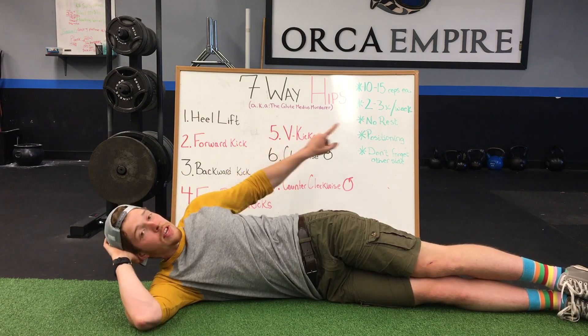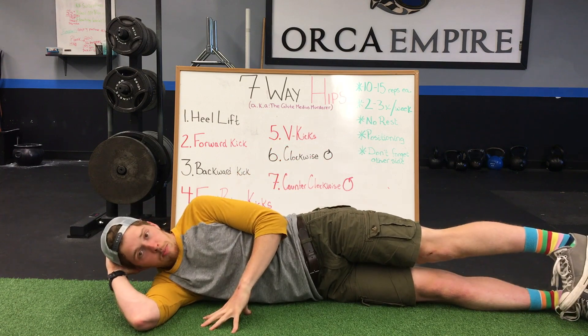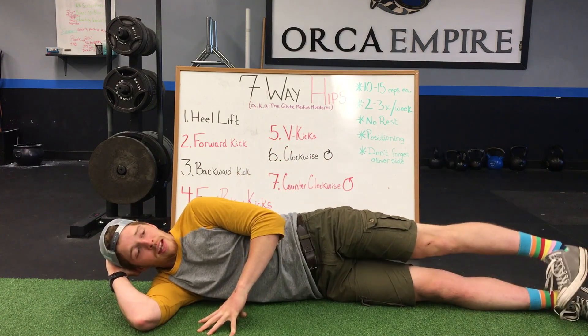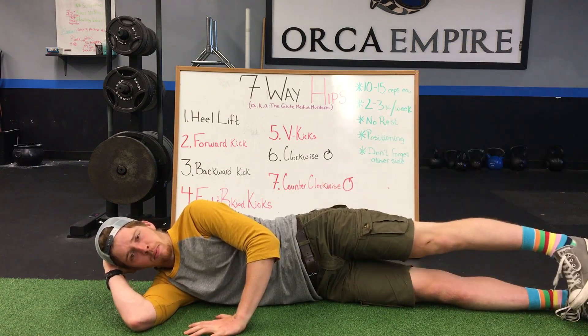We're making our way now to V kicks. Imagine there's a shape of the letter V — out in front of your toe and out right behind your heel. Toe stays pointed down, and we're going to kick up and forward, then kick out and back. Same thing, taking between ten and fifteen repetitions to each position.